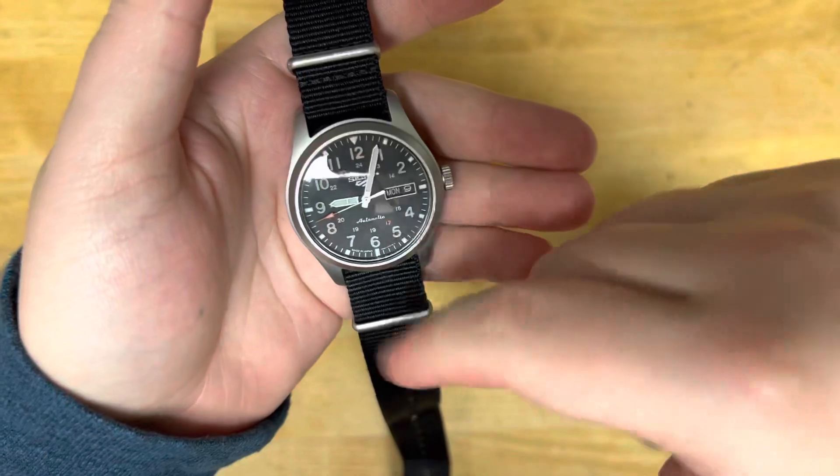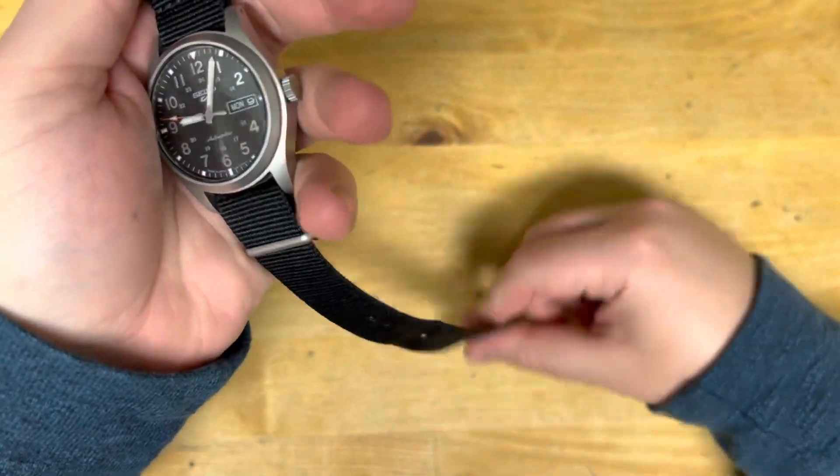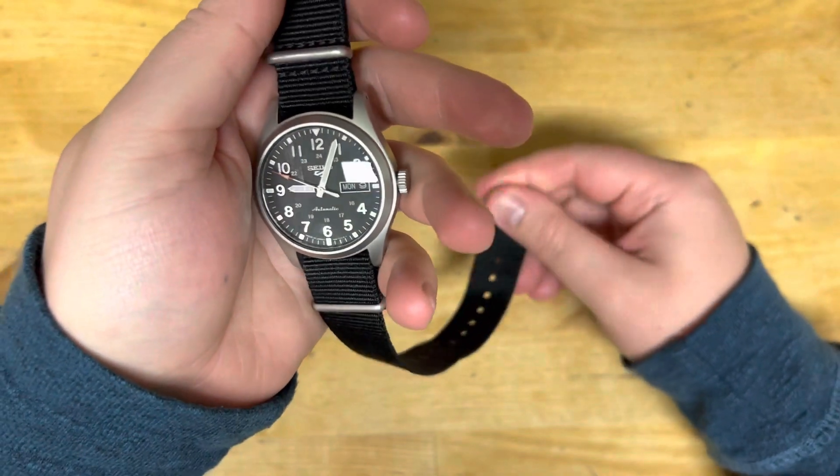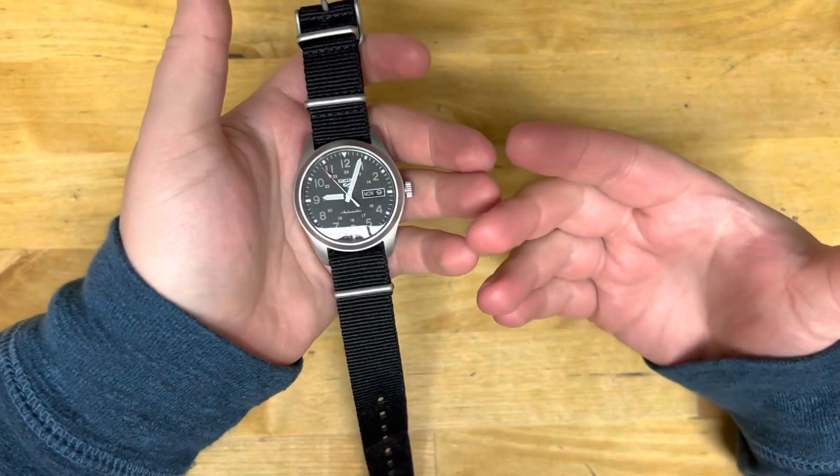There have been a couple of times, because I've worn this, the strap takes a little use to get used to, but after you get used to the canvas it's very, very comfortable.